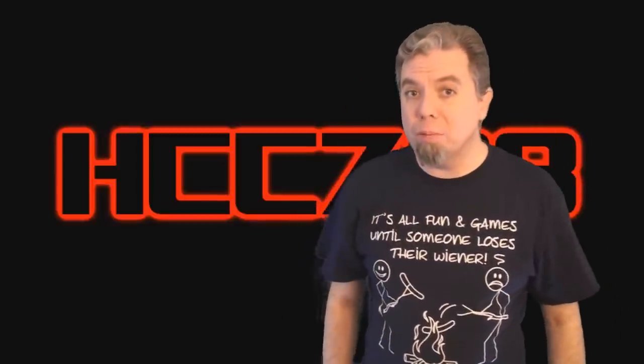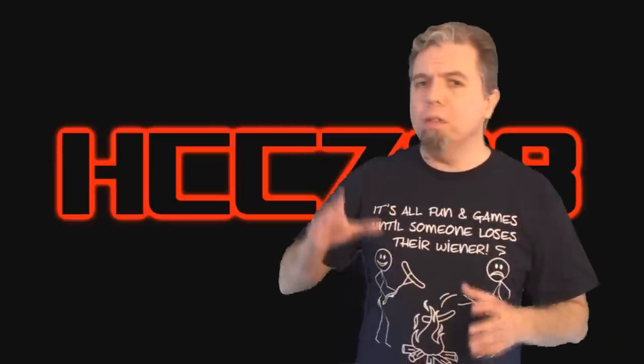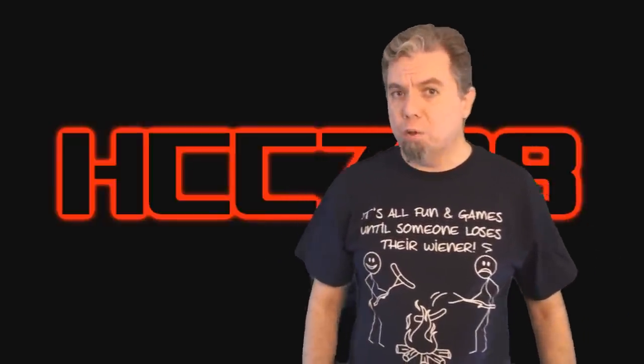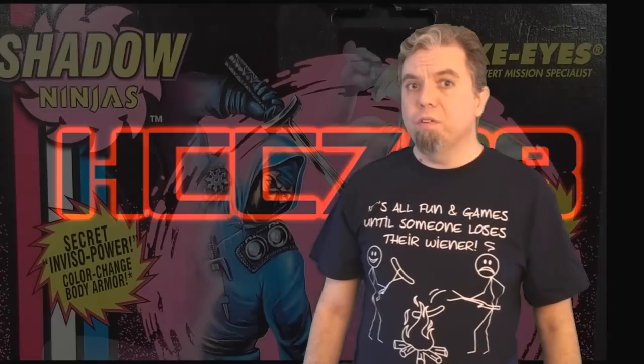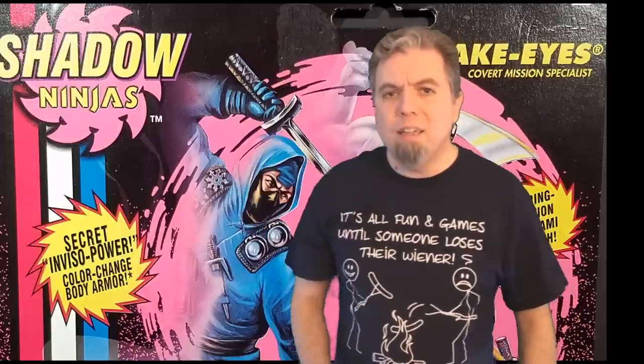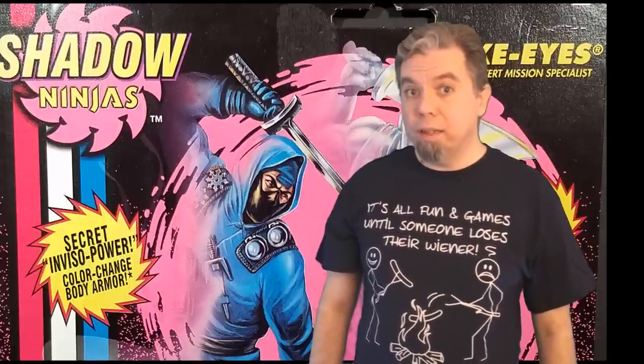Last week we started a new sub-team when we reviewed Night Force Outback. This week we're doing the same thing — starting a new sub-team within G.I. Joe. This time we're looking at Shadow Ninjas. Shadow Ninjas, however, are not Night Force. If these figures were on a scale from 1 to 10, with Night Force Outback being a 10, Shadow Ninjas would be negative 36. Instead of having cool night colors, Shadow Ninjas had Inviso Power.